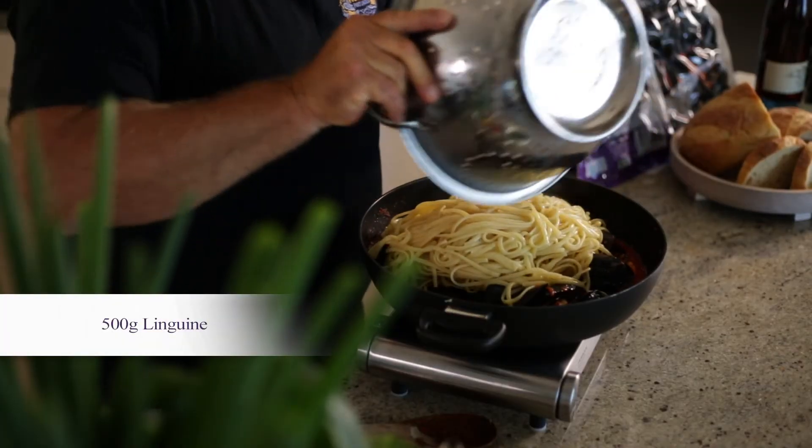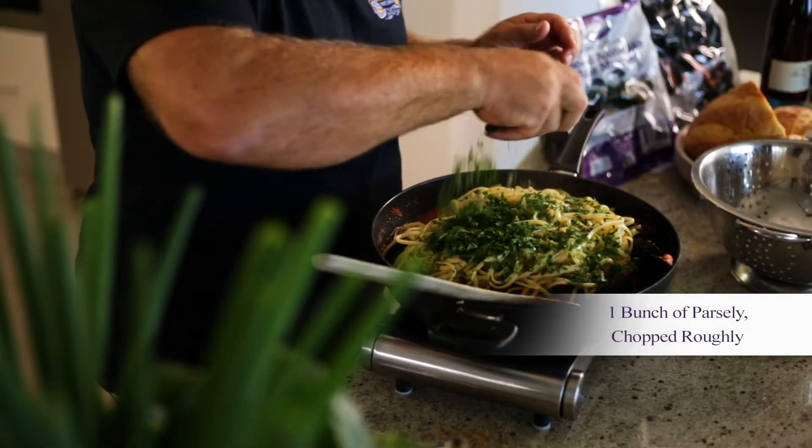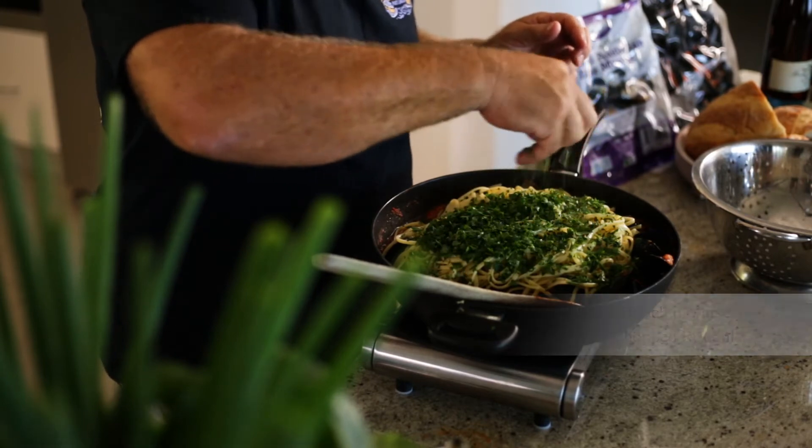So we've cooked our linguine to al dente and now we're going to add it to our sauce. And now it's time to add in our chopped parsley — a nice big handful. By adding the parsley in now, it really gives it a fresh flavour and it really adds a great depth to the sauce.